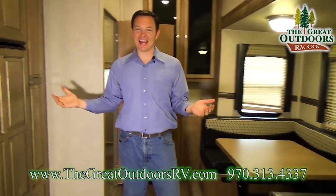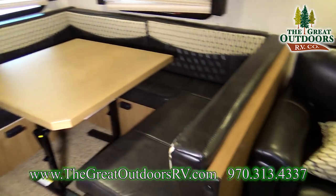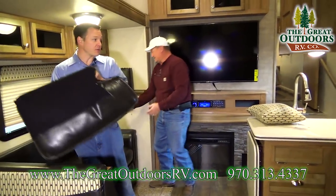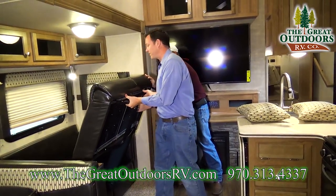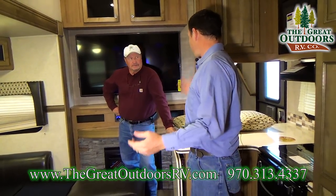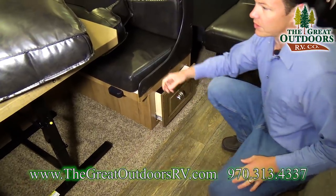This is the inside of the Rockwood Signature 8301 WS. As you can see, this has the super slide and a U-shaped dinette which everybody loves. The dinette turns into a bed if you want extra bed space. There's also a tri-fold sofa that makes into a bed, and you still have walkable room if you have to use it in the bed position. Both the dinette and sofa have large pull-away doors on both sides.